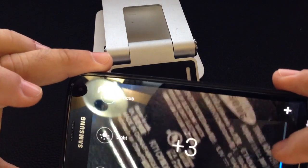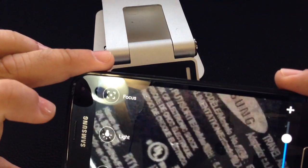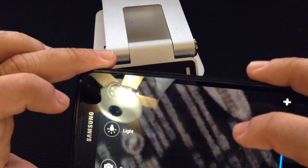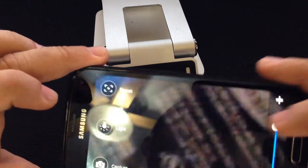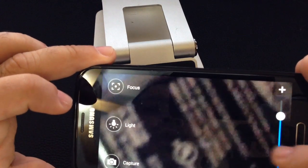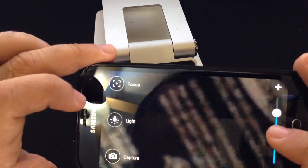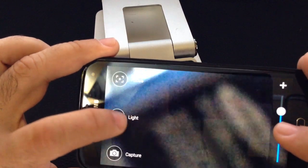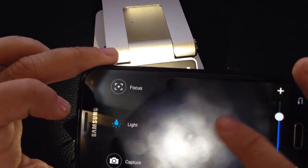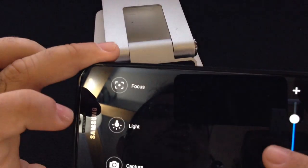I want to zoom a little bit more — we'll see how that looks. So now you have a magnification function inside of your phone. Many of us end up using our camera anyway to zoom in, and while this is using the camera, it's specifically for magnification purposes. You do have the ability to turn on a light, though in some cases it may make it worse, so you can turn that off.